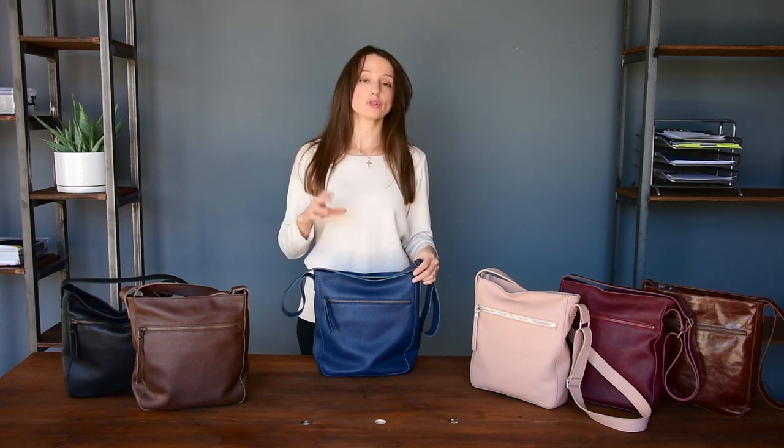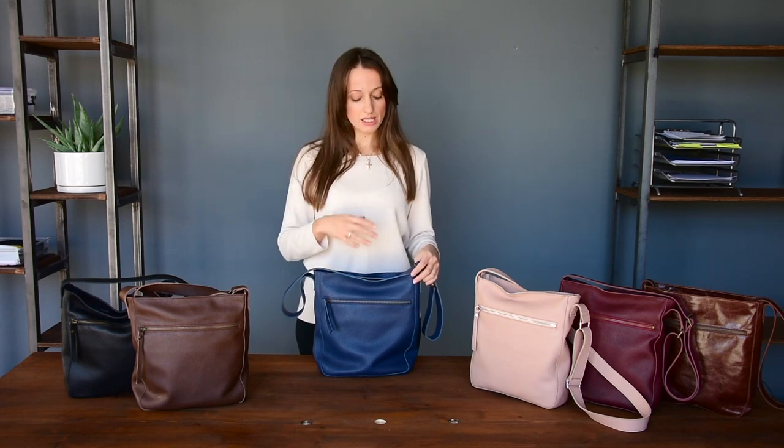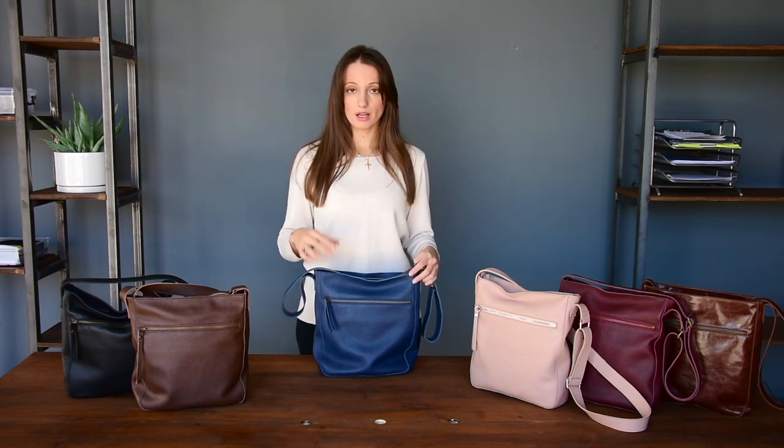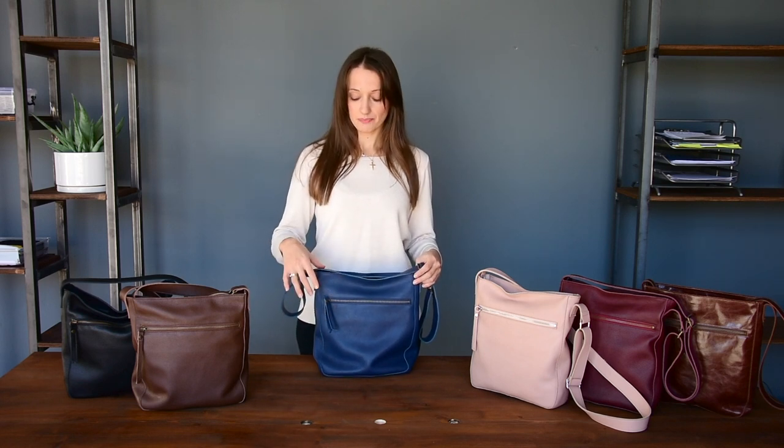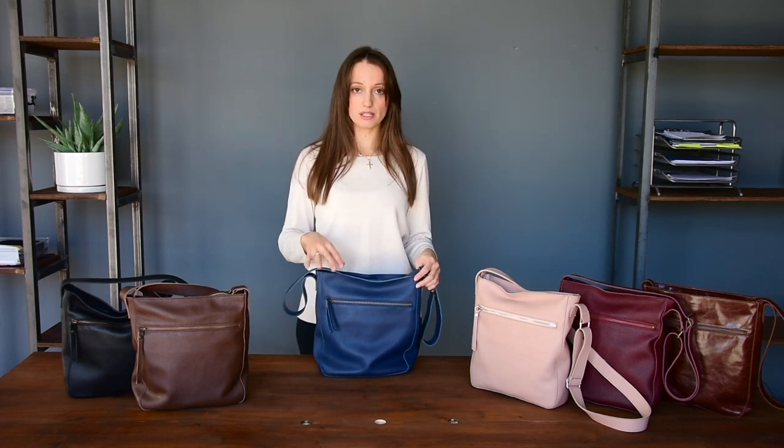It is ideal for your groceries and for every day. It's a simple crossbody bag with a big exterior zipper pocket so you can store all your essentials. I'm going to show you now the details and the main features.